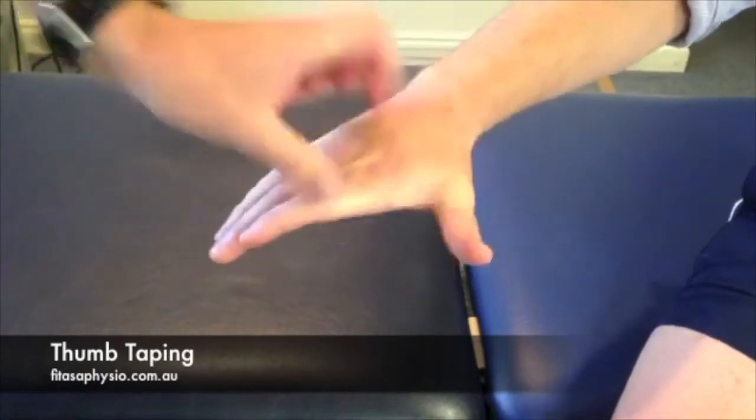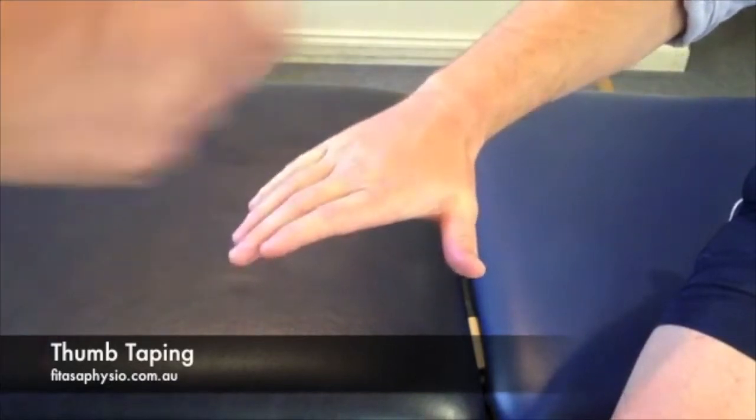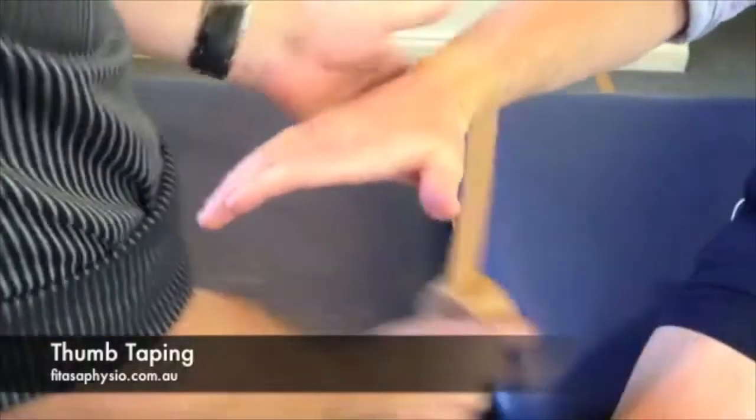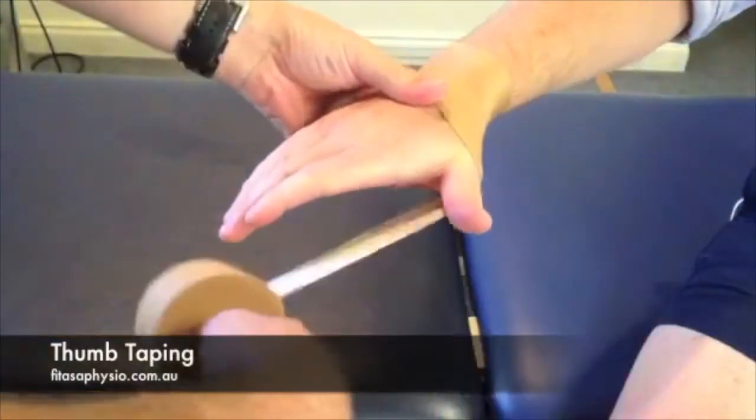I've got his thumb abducted. I like to have it palmed down, coming across the back of the wrist, starting with an anchor on the back of the wrist, looking at a figure of eight.